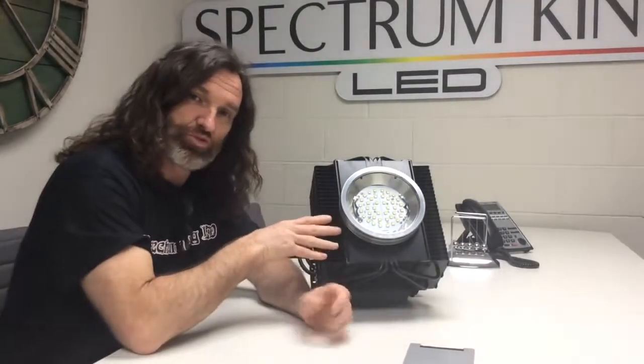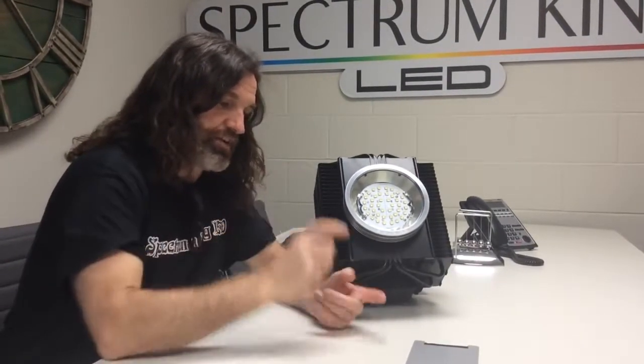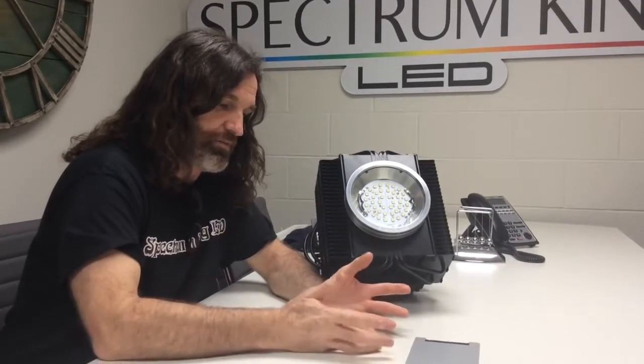Hi guys. Why am I sitting here with a 400 plus 120? Because I can — that's how I roll. No, seriously, I'm sitting with a 400 plus 120 because someone called in and asked, can I use it like this? Can I use it like that? And I said, well, how about this — I'll send you some pictures of what other people are doing with it.